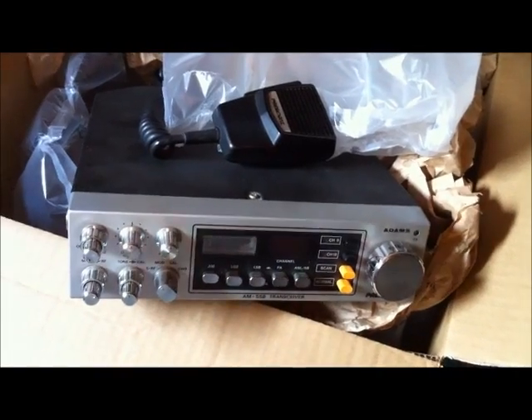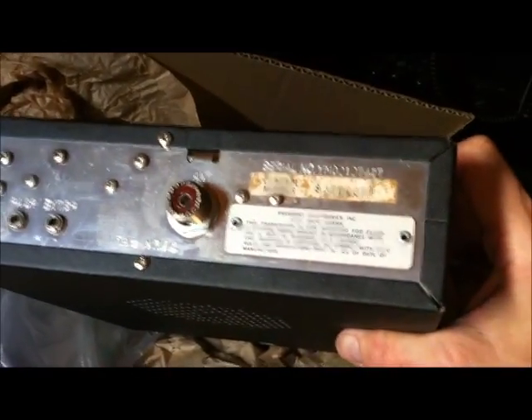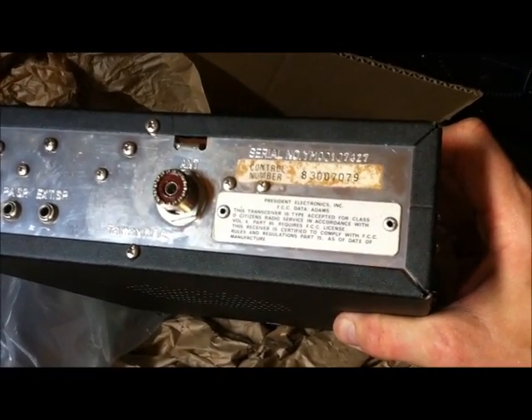And this is my new President Adams - direct from the postman. This transceiver is a US transceiver with the original FCC markings on the back. I'm very happy - I did it again.